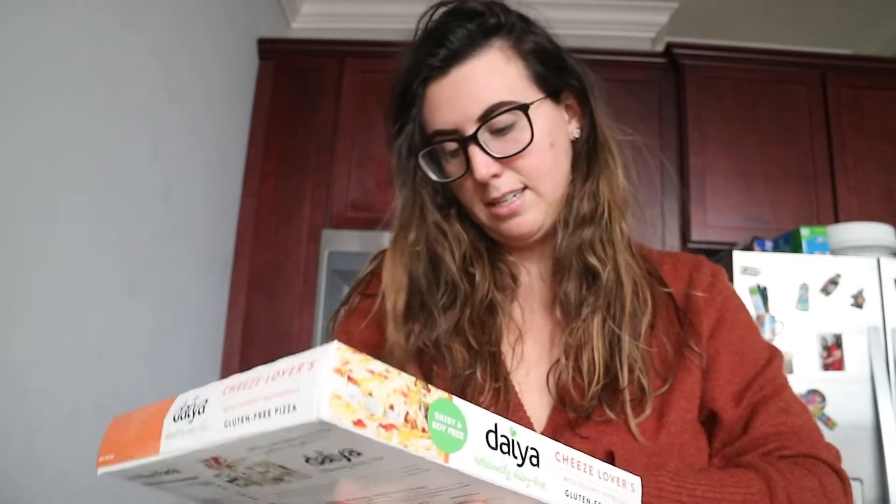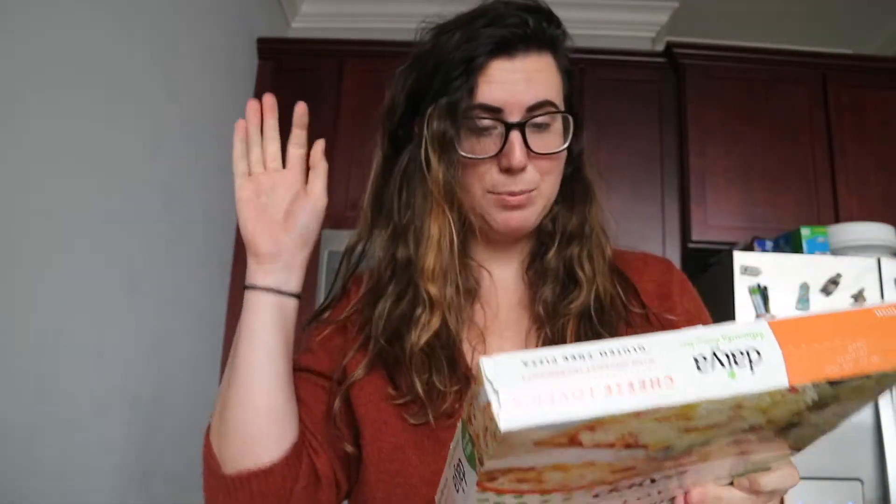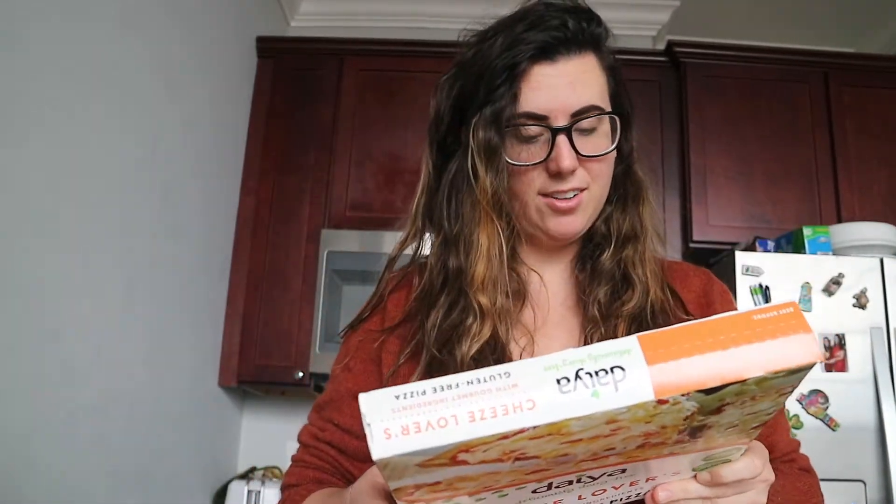I saw this dairy-free pizza and I want to try it. It's also gluten-free and vegan, and it says it's the cheese lovers — hello, that's me! It's dairy-free and gluten-free, so I want to give it a try.